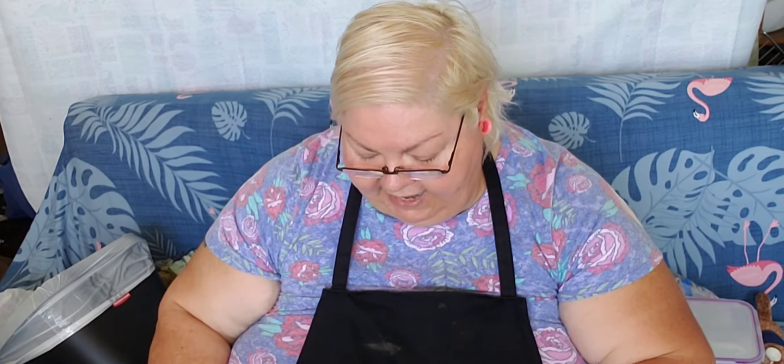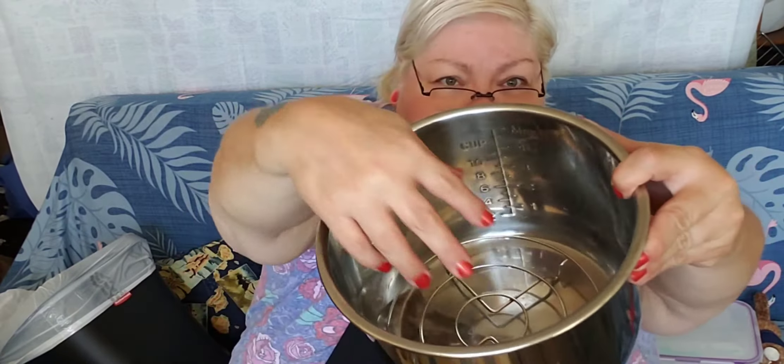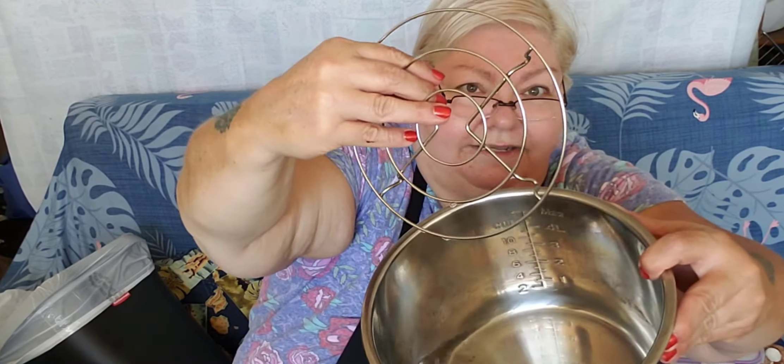What you're going to do is set your pot on top of it — it's like a lifter, right? And you're going to lower that down into your Instapot liner that has a cup and a half of water.